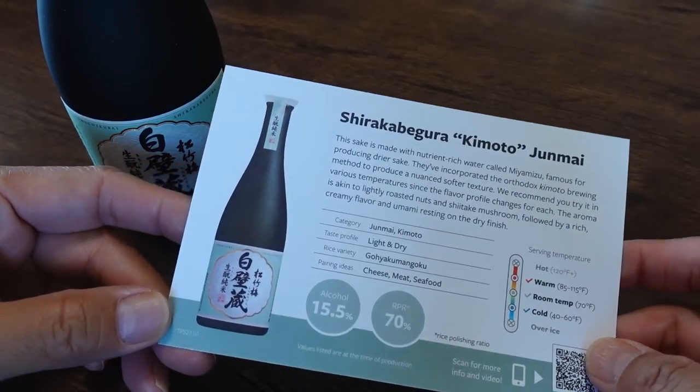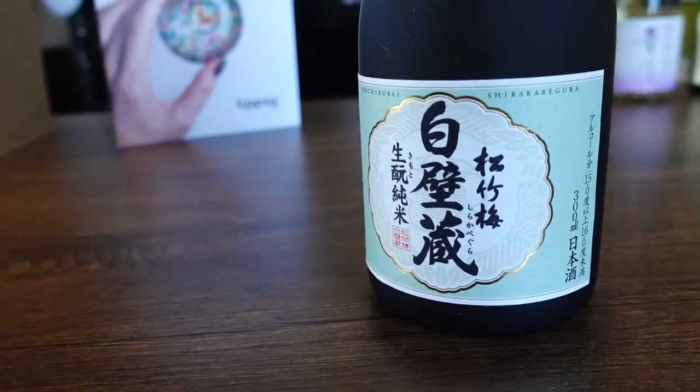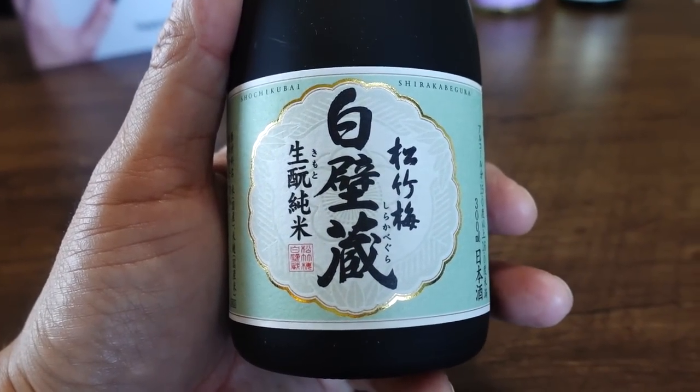Number four — Shirakabegura Kimoto Junmai. This one is from Takara Brewing Company based in Kyoto. The category is Junmai Kimoto.